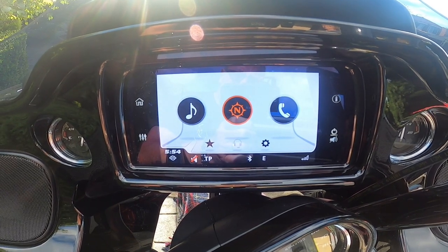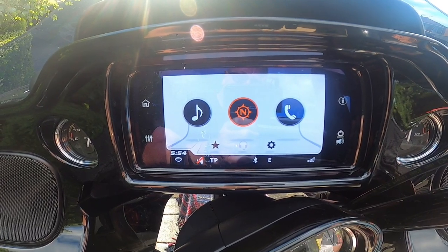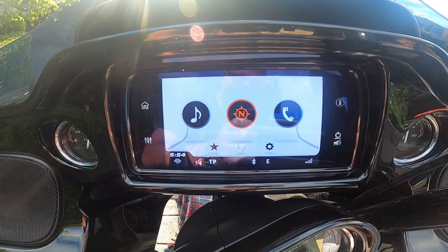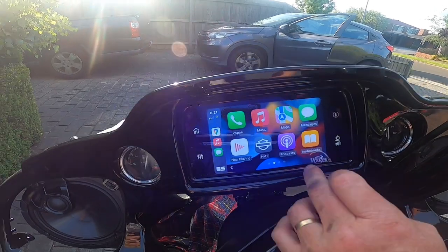Do you have a 2019 Ultra Road Glide or Street Glide running a Boombox GTS? We can take it very quickly from this to this. Stick around, we'll show you how.